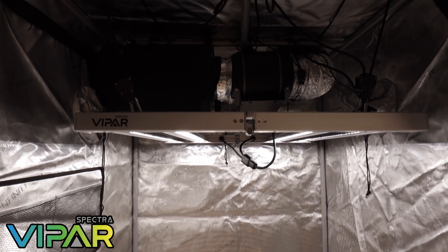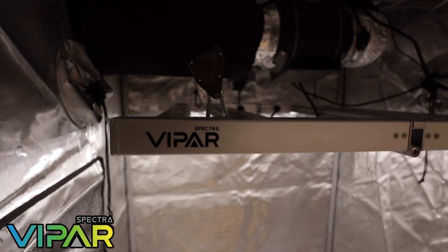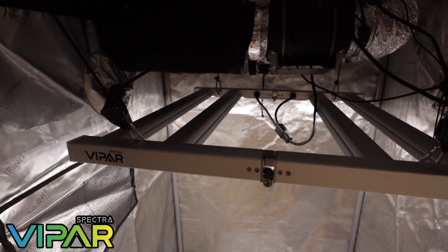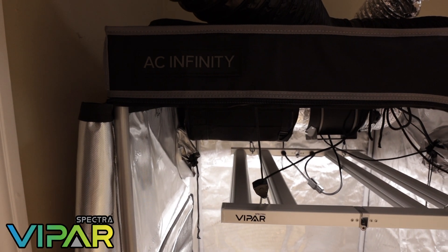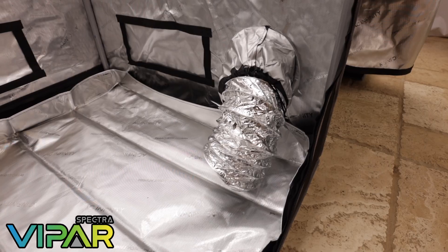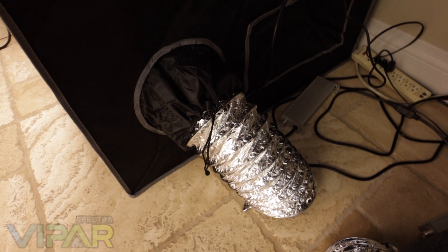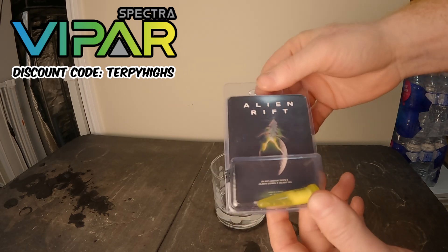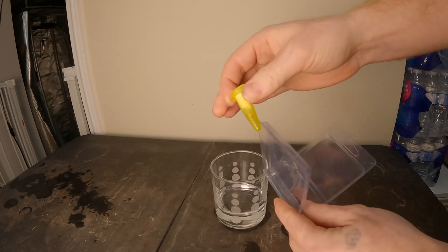Welcome back to TurpyEyes, I'm Ryan and this is the second video in this series sponsored by Viper Spectra. In the first video we unboxed and set up our complete grow tent setup using the Viper Spectra KS2500 LED grow light in a 3x3 grow tent. Although the KS2500 is now discontinued, Viper Spectra offers many sizes and models. I recommend the KS3000 LED light for a 3x3 space. Viper Spectra provided the discount code TurpyEyes for use on their website.